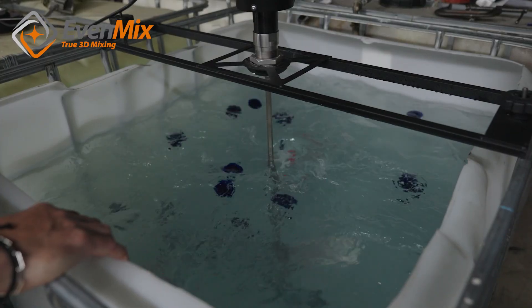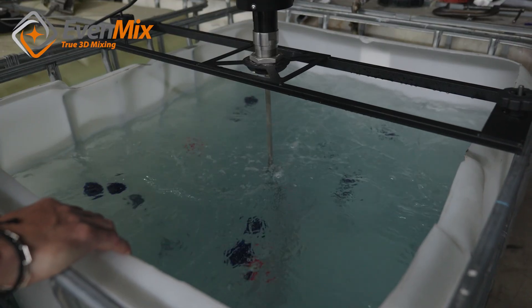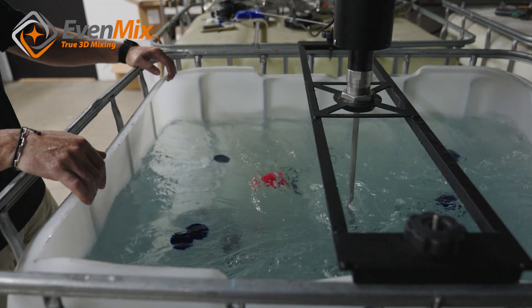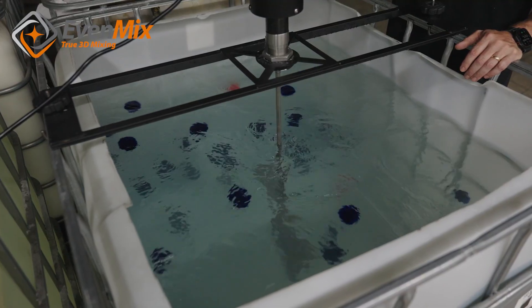You're going to see material moving around the container, really going up the sides, especially in the corners, and just kind of rotating in a convection style around and back down in the middle because it's getting pulled down. We pump down, we don't pump up.